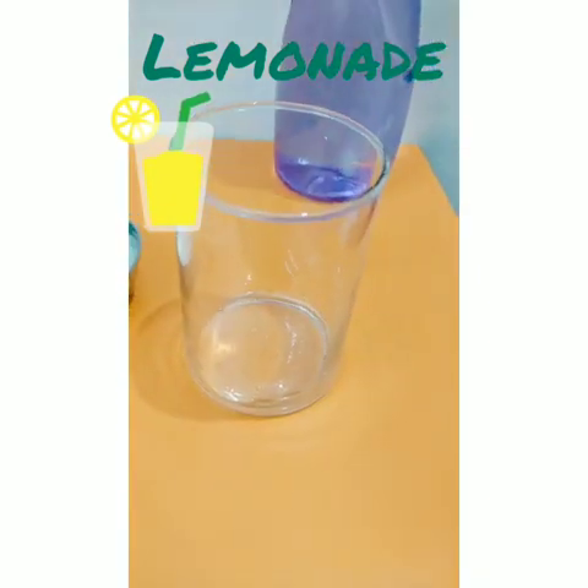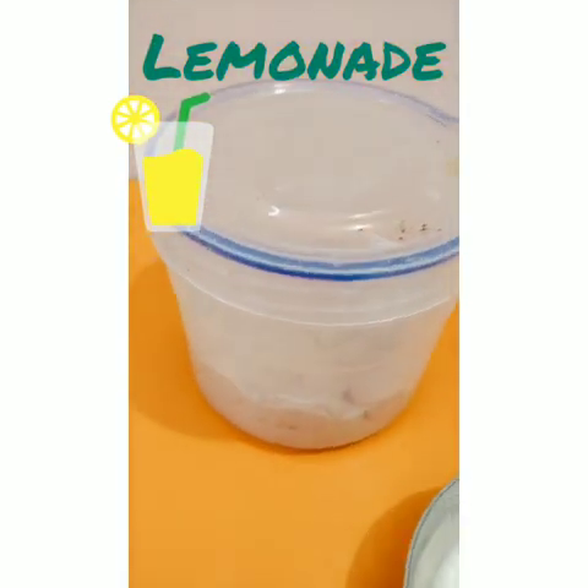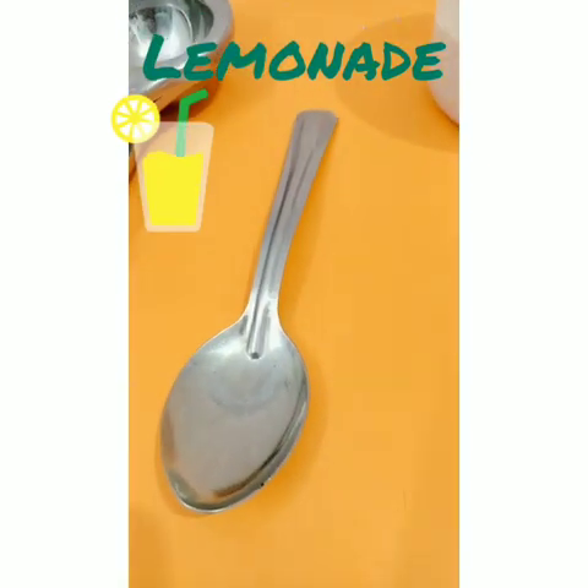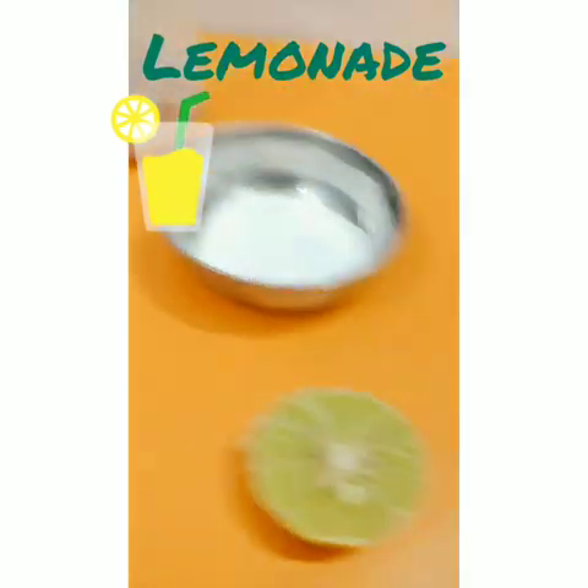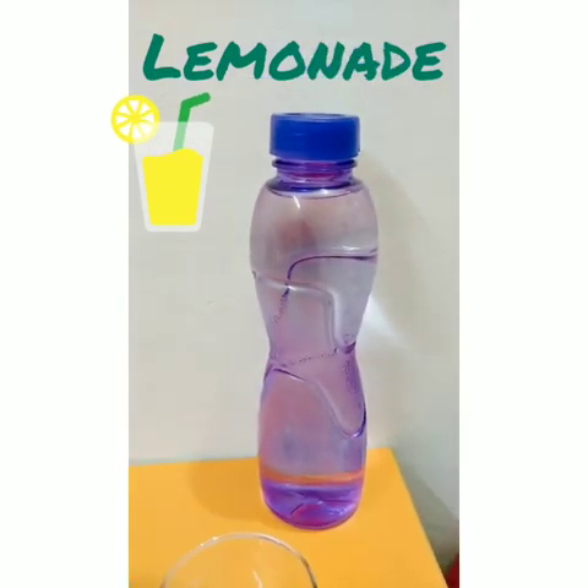For this activity, you need a glass, sugar, salt, black salt, spoon, squeezer, lemon, and water only.